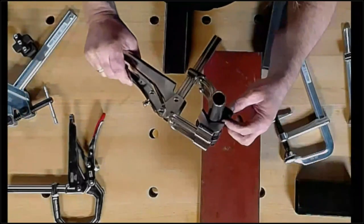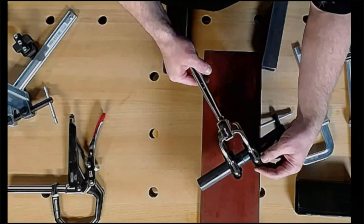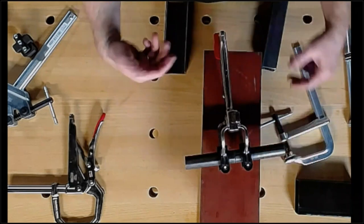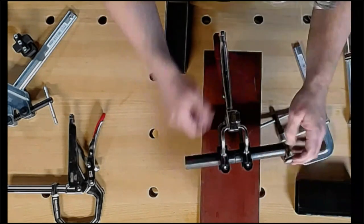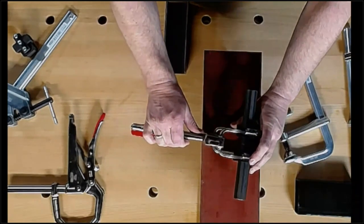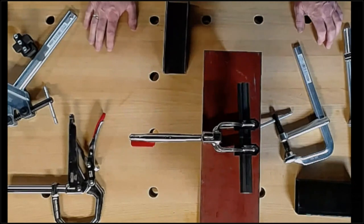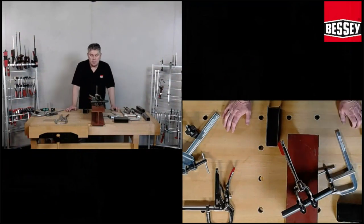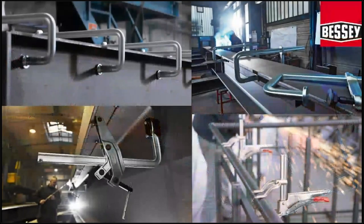With stainless steel, you need to protect it so the stainless steel surface is not contaminated by this special surface of the clamp.